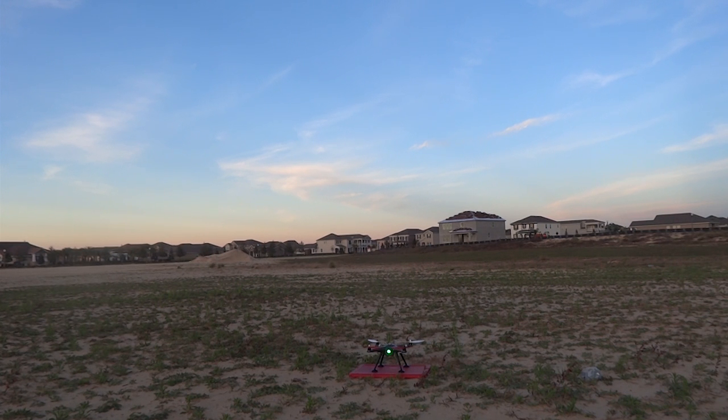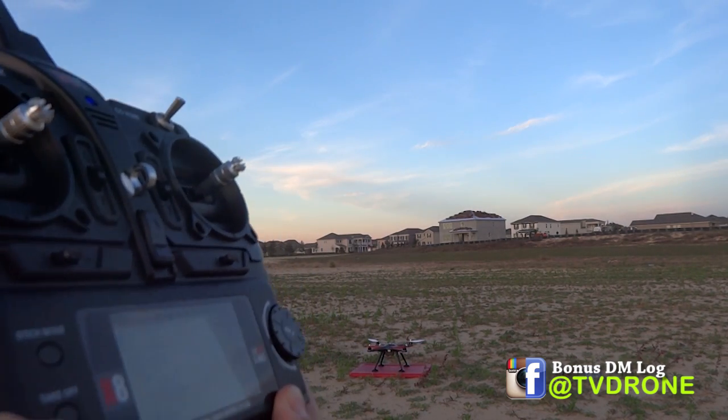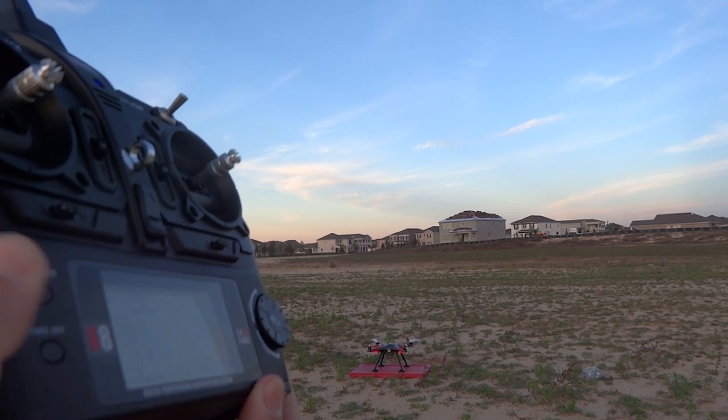I'm going to do an auto takeoff. It's right here — auto takeoff. Press this button. There you go.